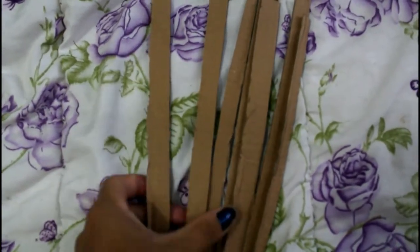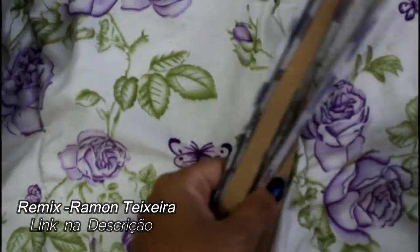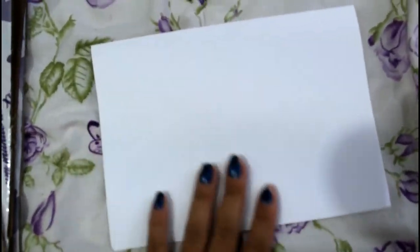Então agora a gente vai cortar várias tirinhas de papelão. Essa daí minha tem 2cm, e você corta tudo no mesmo tamanho, pra facilitar a tua vida — tenta cortar tudo no mesmo tamanho.